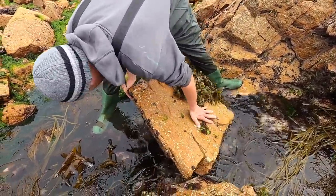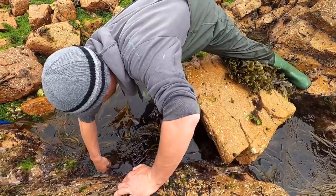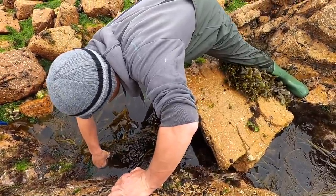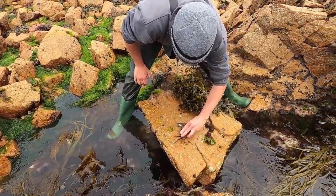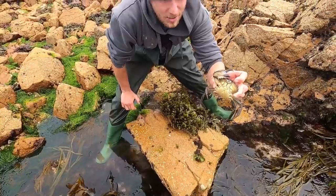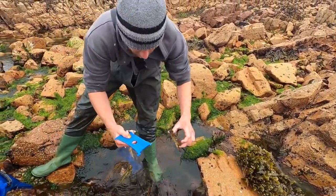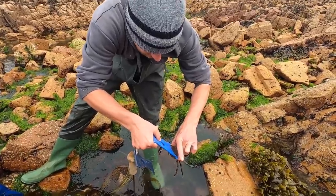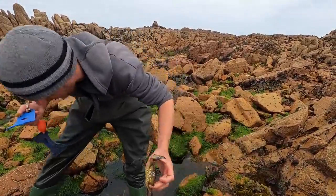Nothing... lady crab there - oh that's a good size one! Lovely size lady crab, give them a quick measure. Look at that, that's in about 10 mil - that's a lovely size lady. We'll get that in the bag ready for the cook.